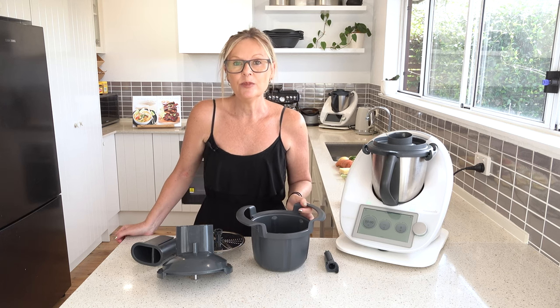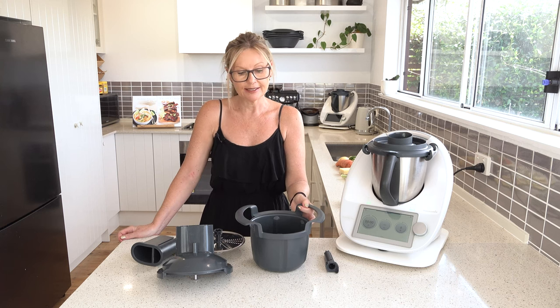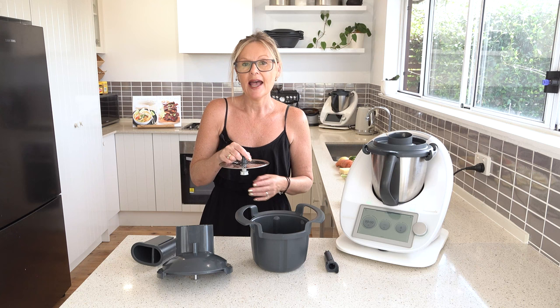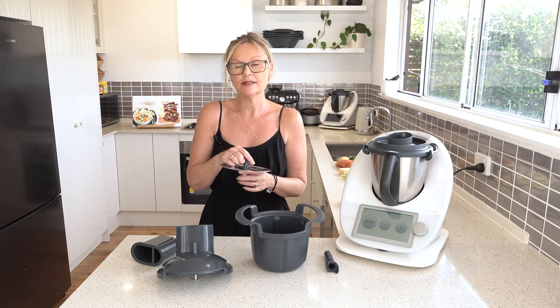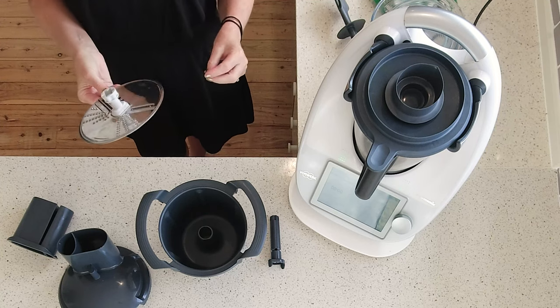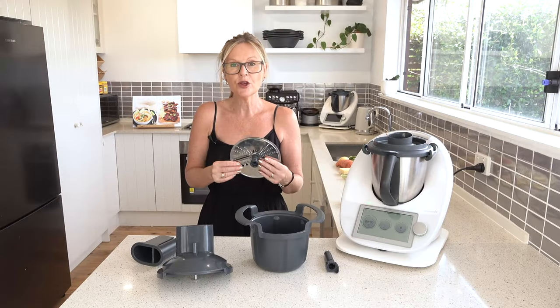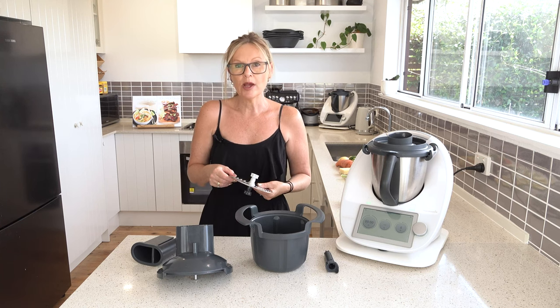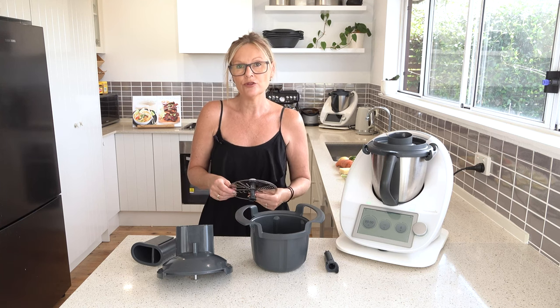The cutter can be used for the TM5 and the TM6 and it slices and it grates, and it does that on two thicknesses — both thick and thin for the slice and grate function. So we're going to be putting it through its paces today and see what it does well and what it does maybe not so well.